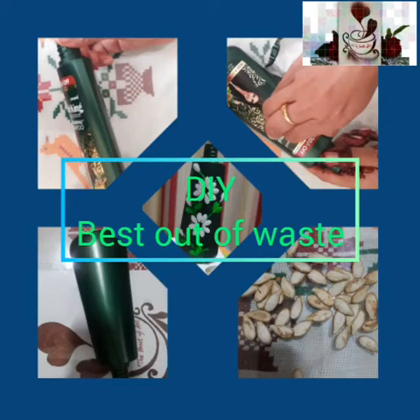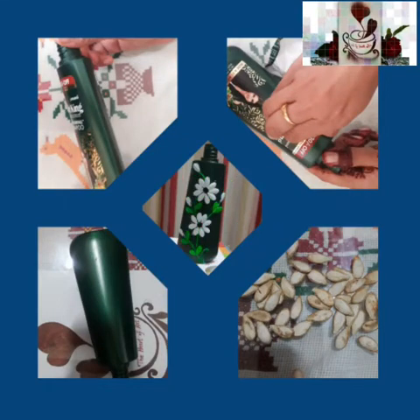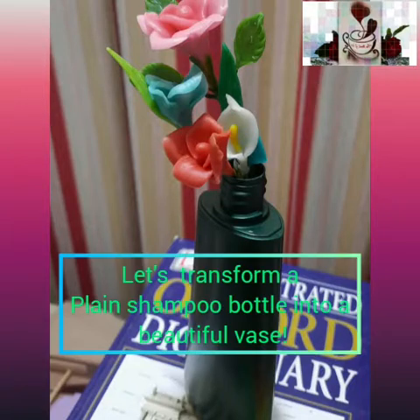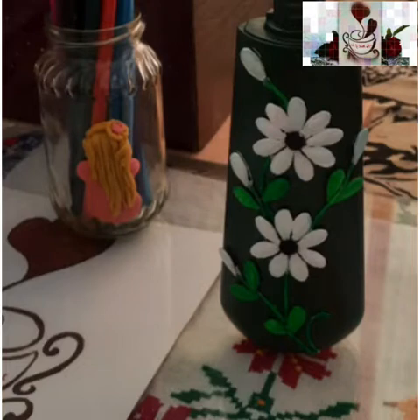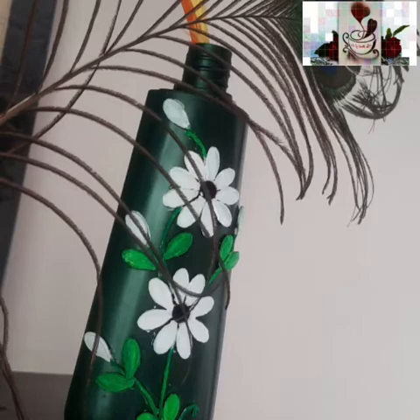Hello everyone, welcome to my channel, The Heart of Art. I would like to thank all my subscribers, viewers, and students. Today's tutorial is about the best out of waste.